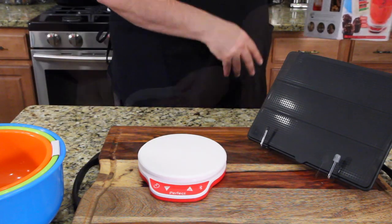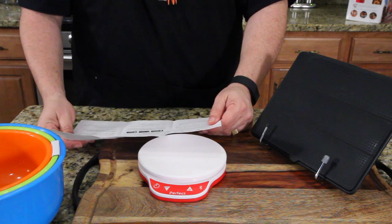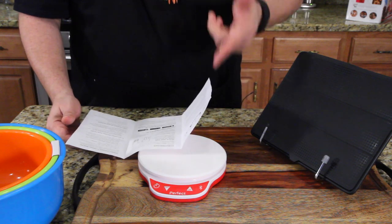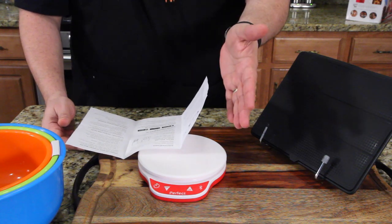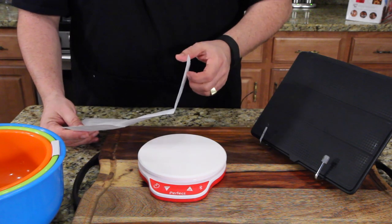Let's get this thing paired up. Connecting the scale to the Perfect Bake app — download the free Perfect Bake app. It's available for Kindle, the Nook, the App Store, and Google Play. So no matter what kind of device or tablet, you'll be able to download this.